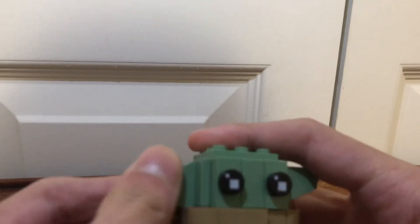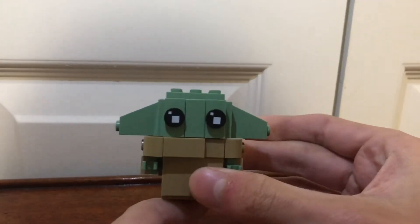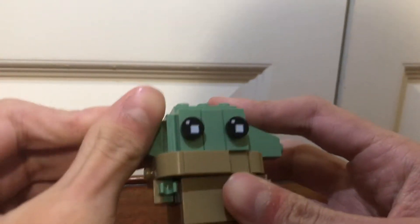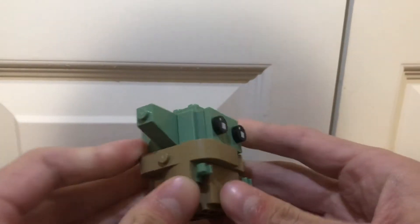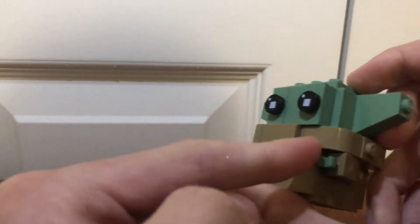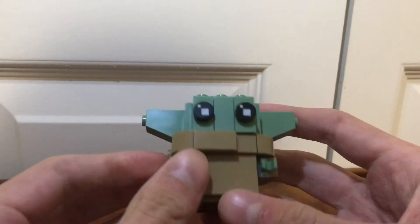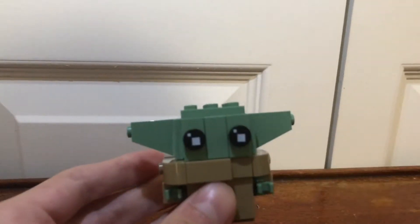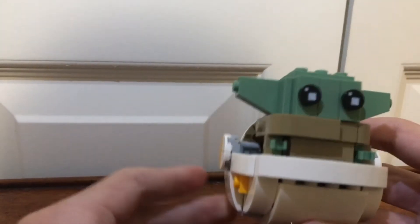On the box, it shows them positioning his ears like that, which makes him even cuter. He's got his little hands. I would say if you're looking for a Lego Baby Yoda fix, this would be a pretty good set to get it at.